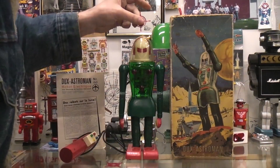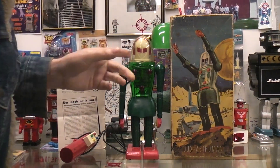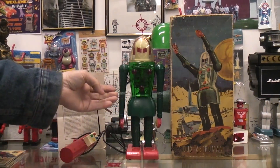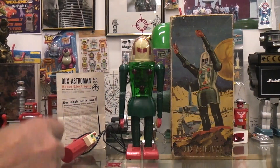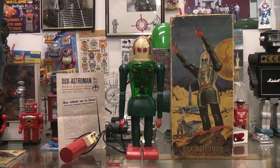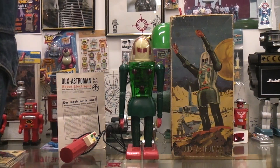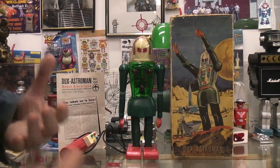If you want to watch videos on the Dux Astroman — made in 1959 in Germany, with arms that raise and lower and open and close on a wired remote control — it came out two years before the Japanese version, which was sold as Mr. Mercury. There were three different versions of the Mr. Mercury, and then a fourth version which was sold as a Frankenstein, but the same type of toy.